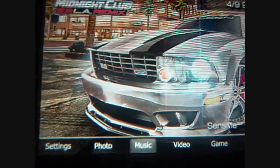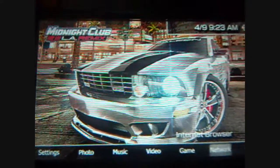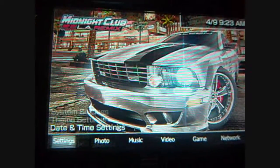And then you see the custom theme there — it's very nice, I enjoy this one a lot. And then to show you some other ones...